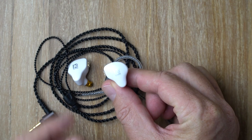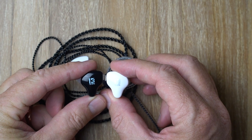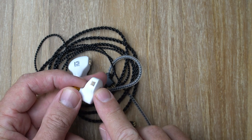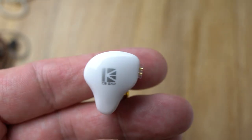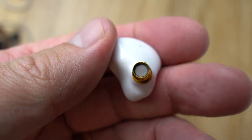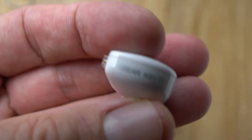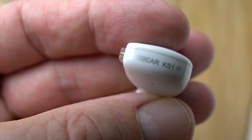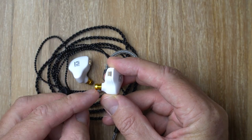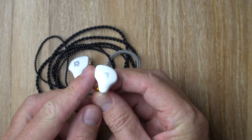The KS1 shell is actually identical to the KB Ear KS2. You've got your typical Type-C 2-pin connector, aluminium nozzle, and a couple of vents on the inner side of the shell. Apart from that there's not a whole lot to talk about, but for a budget earphone like this, the build quality seems quite good — feels fairly robust. I will mention I've heard some issues online about the nozzles coming out, so just be aware of that. But apart from that, it's a really nice little shell.